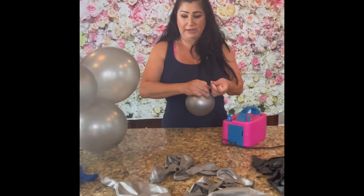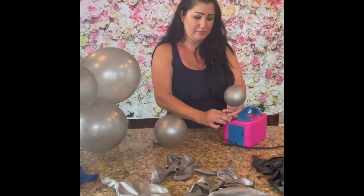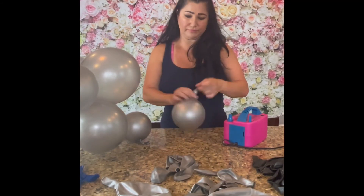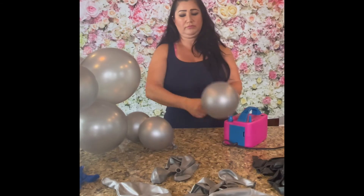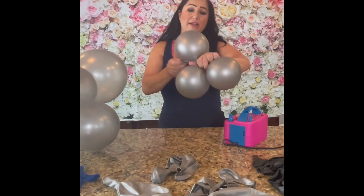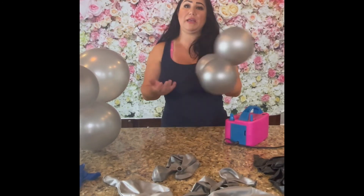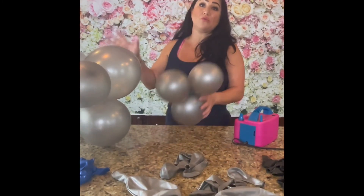Then I make clusters of those — two or three sets of clusters. I just start putting them together. Again, this is only if you can't find a five-inch balloon in the color that you want. So I'll create a couple of these just like that, and then I'll wrap them around later on once I've created the basic shape of my garland.